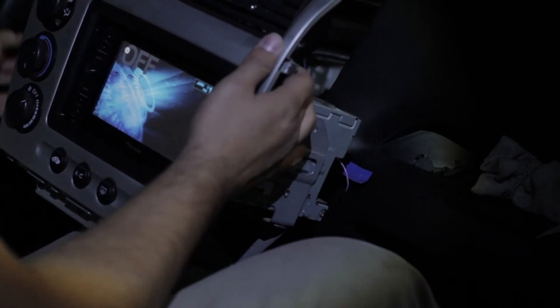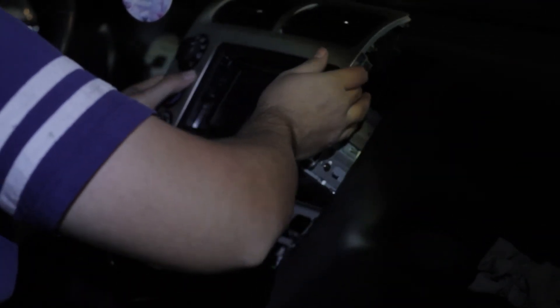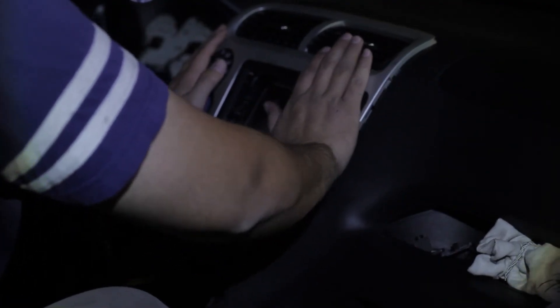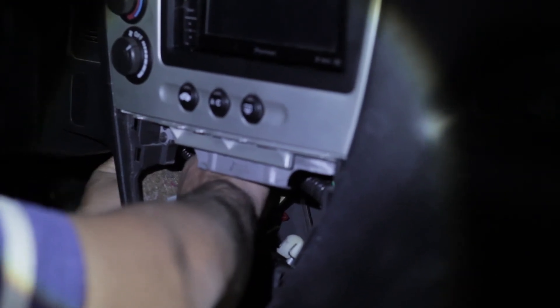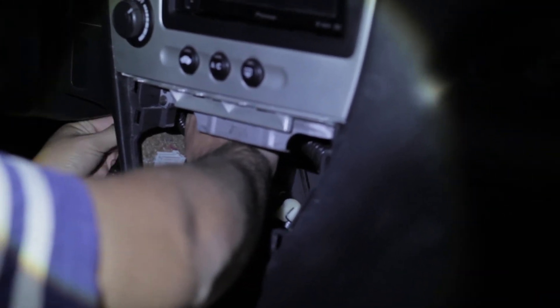You're going to want to reconnect all of the clips that we removed earlier for the AC fan and the lower buttons. Once you've got everything connected, go ahead and place the center console back in and make sure you line up the screws with the brackets you removed them from. This can get a bit tricky with all the new wiring hanging around, so make sure you've got enough space, then reinstall the bolts on the side and snug them up.